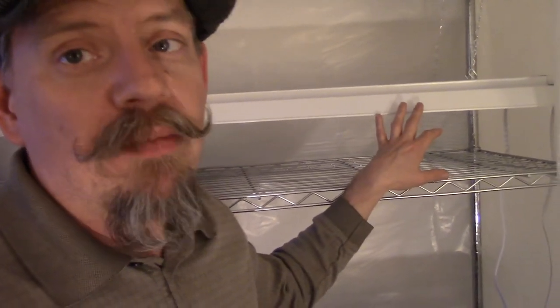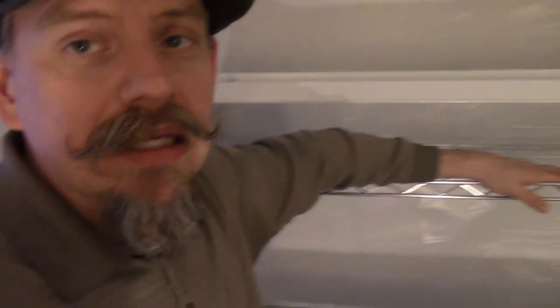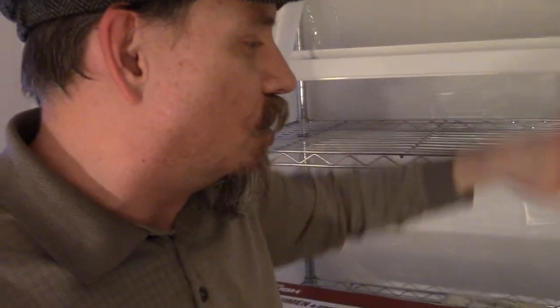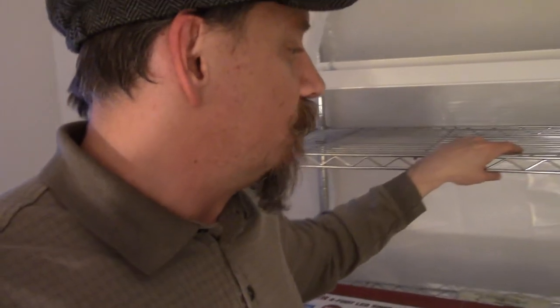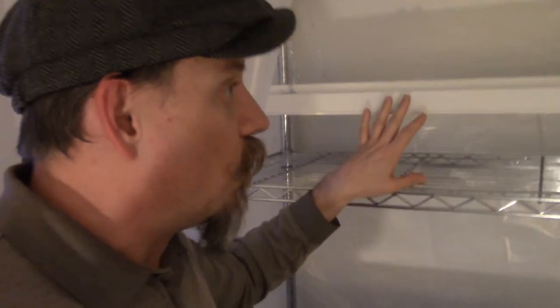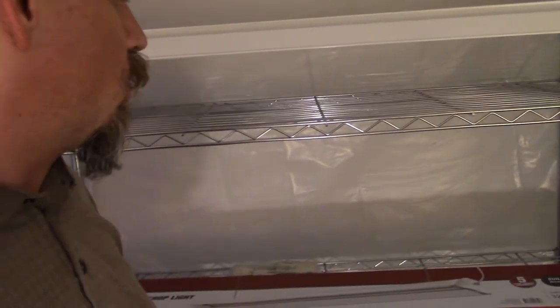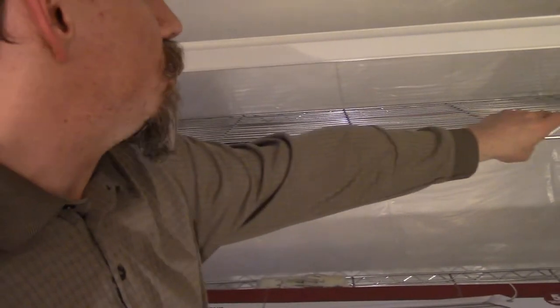So I went ahead and picked up these LED lights to try using them as grow lights. If I'm making a bad decision here, please let me know in the comments. I haven't found anybody on YouTube attempting to use these as grow lights — I found a couple of people using them as shop lights and being happy with them, but nobody using them for growing. So I may be the first. They were about $20 each. I've got two of them and I'll probably get another couple for the lower shelf.